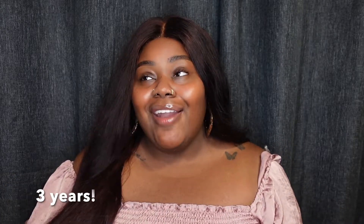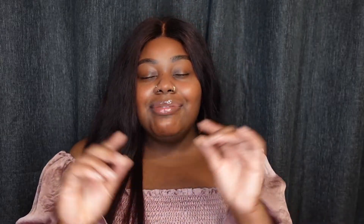Hi guys, I'm Karika and welcome to my channel. Today's video is going to be a four or three year hair review update on this hair. I did a review on this hair such a long time ago and I had no intentions on recording today, but when I put this wig on I was like I have to let the people know.